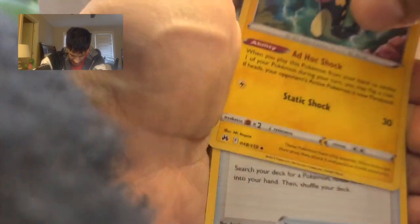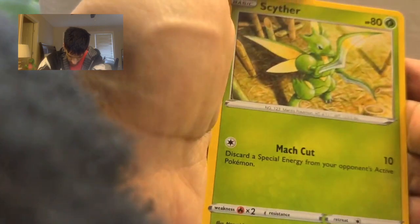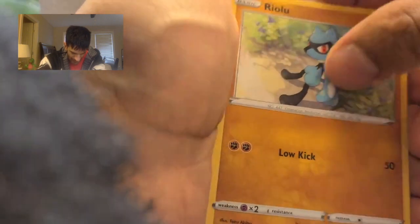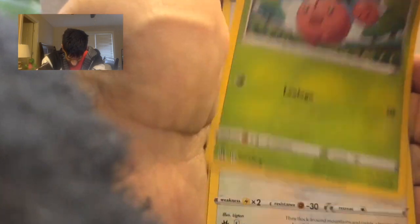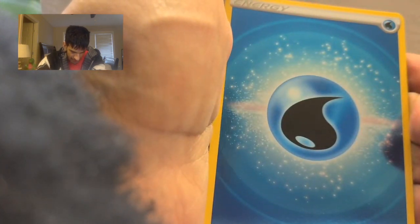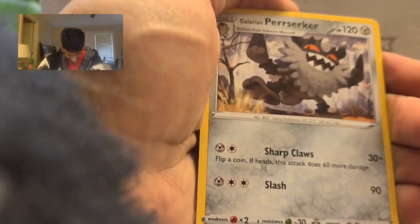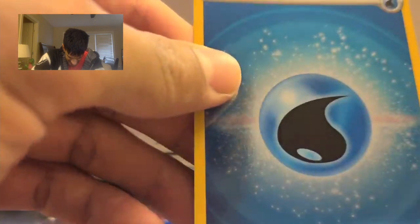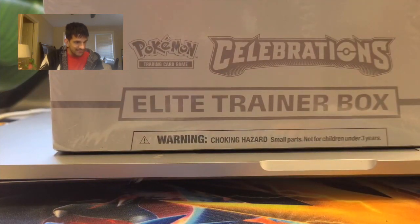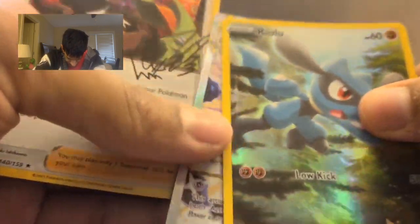Energy — Electric, Electric, Electric. We have some really, really great cards from this last pack. Three amazing cards: the Ralts, and the V-Star, and the Rayquaza again. We have some really cool cards today.